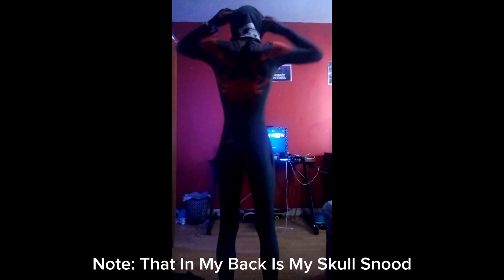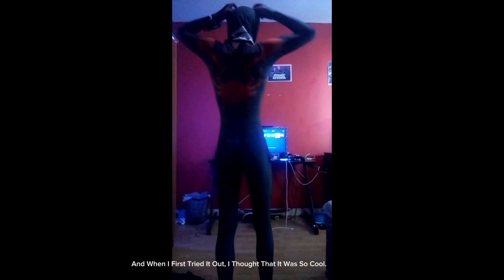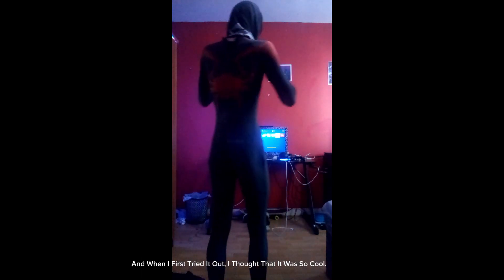Note that on my back is my skull snoot. My mom had to remove the zip from my Miles Morales mask because it was too small and my head is too big to fit in it. When I first tried it out, I thought that it was so cool.